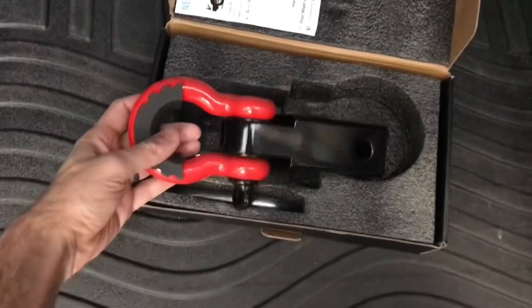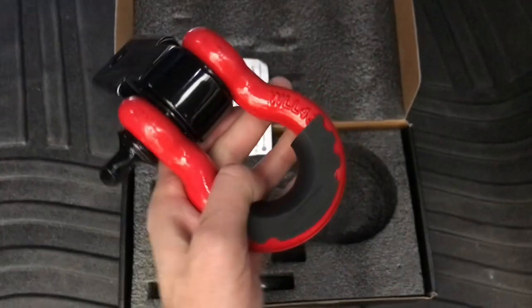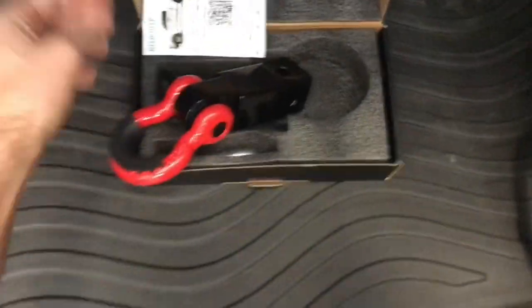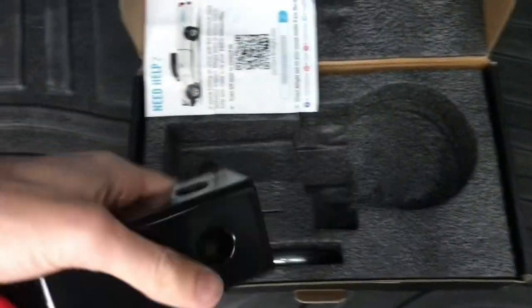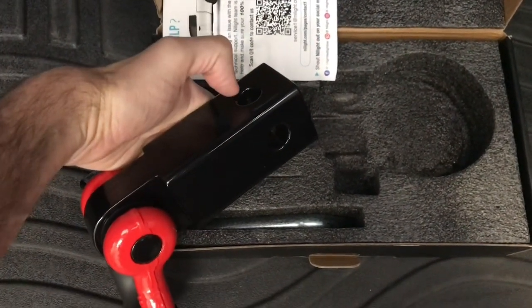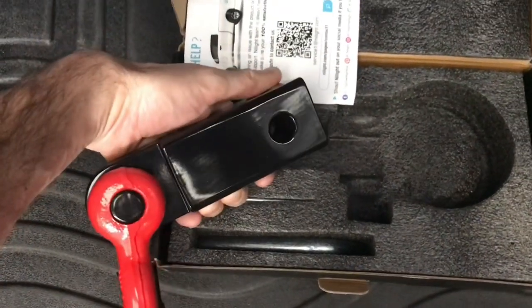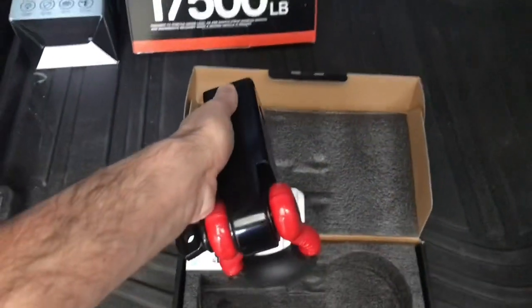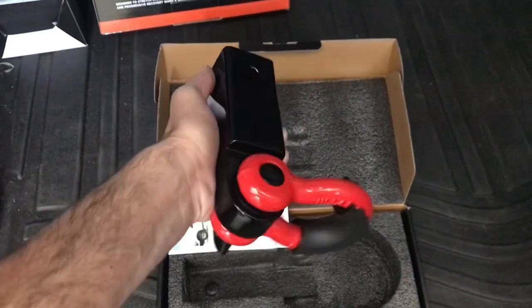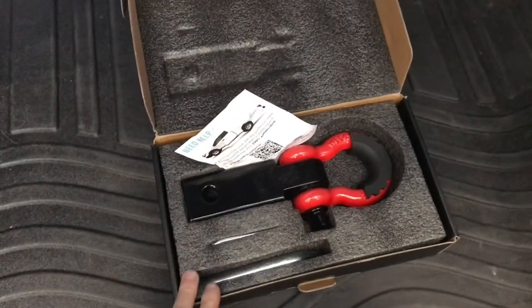You've got a working D-shackle that's rated — it'll have the working load limit stamped on there. What I like about this kit is that, unlike my Smittybilt one, you can attach it in any direction. You see the holes going in horizontally — you can run it like that — but if you have to do an angled pull and it works better with the D-ring being vertical, you can install it that way. You've also got the hitch pin to lock it to your vehicle.